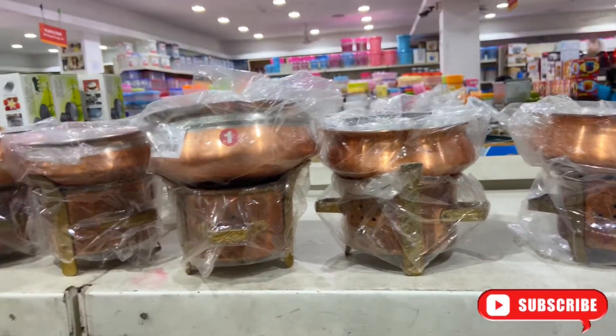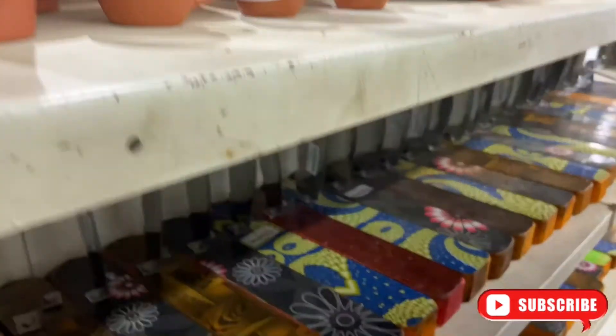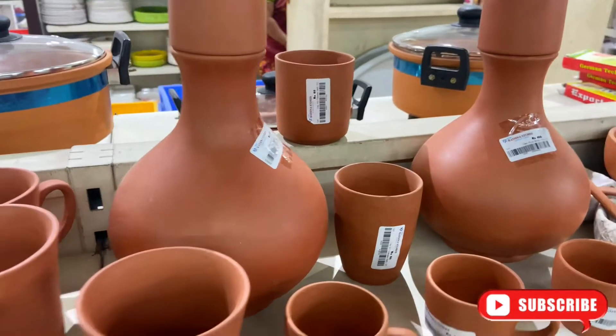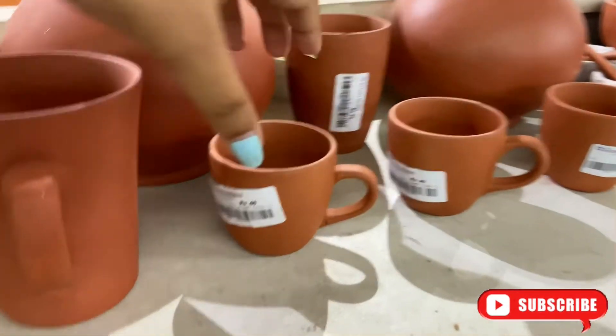Here we go. She bought some books. The prices are very reasonable and the products are really very nice.